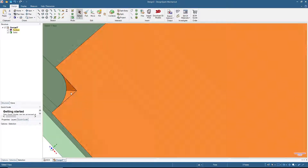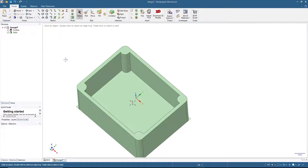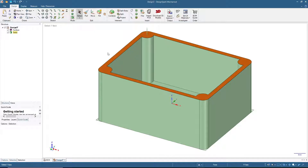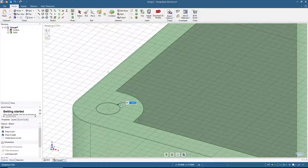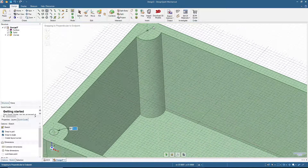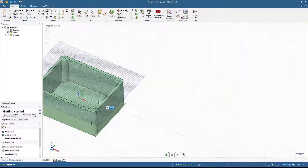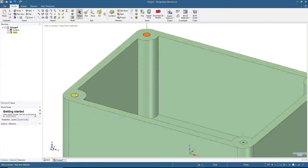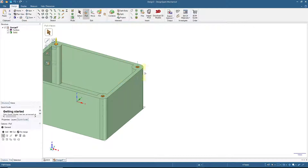Next we'll make the bolt holes. Click on the bolt slot surface, then click Circle. Add holes sized at 3 millimeters — I'm using M3 bolts — on all bolt positions. Then switch to 3D mode, hold Ctrl and click the small circles, click Pull, and extrude cut 15 millimeters. Press Done.